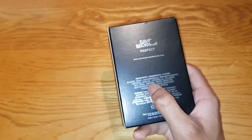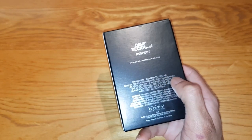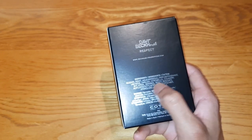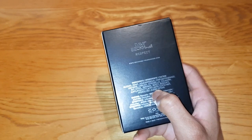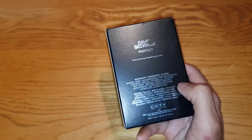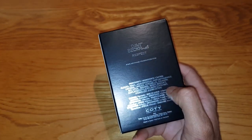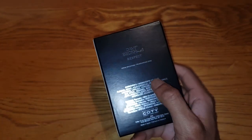So we'll go through the ingredients: alcohol, aqua, water, perfume, fragrance, limonene, linalool, citronellol, geraniol, coumarin. These are all like sweet smell ingredients. Citronellol and stuff like that, geraniol is quite sweet as well. So this could be very interesting.